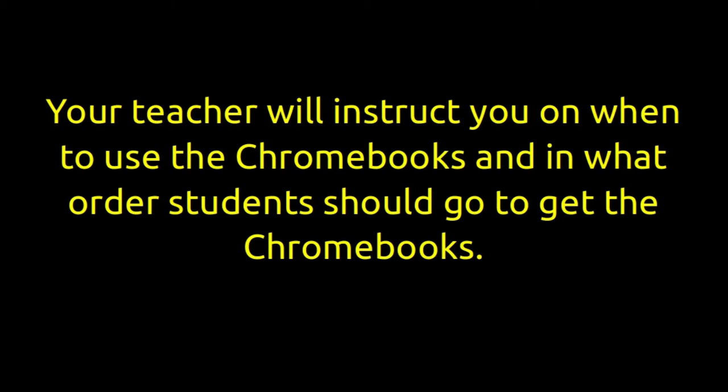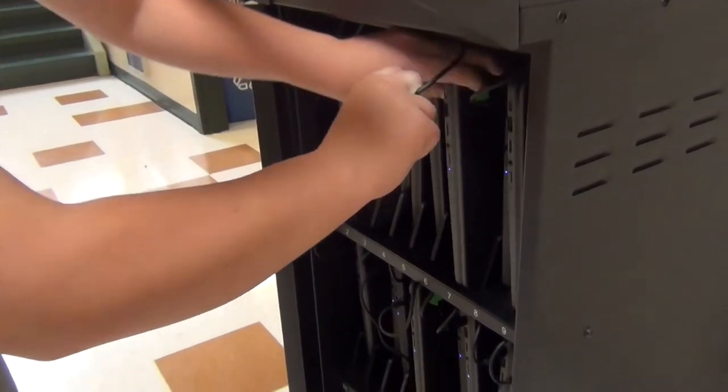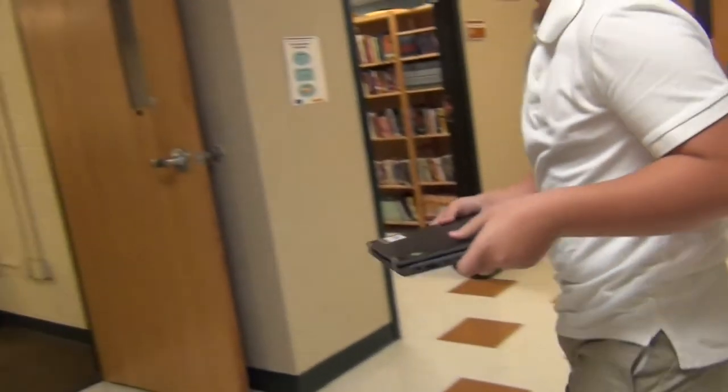Your teacher will instruct you on when to use the Chromebooks and in what order students should go to get the Chromebooks. To remove a Chromebook from the cart, unplug the cord from the Chromebook first, slide the Chromebook out of the cart, and carry the Chromebook with two hands back to your seat.